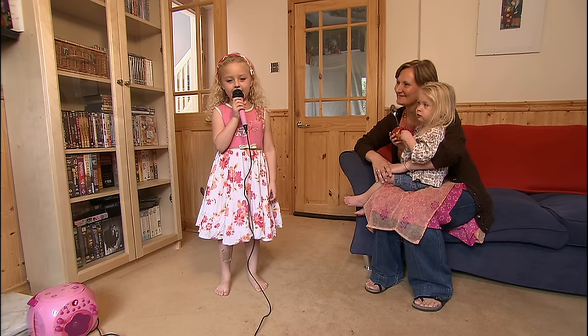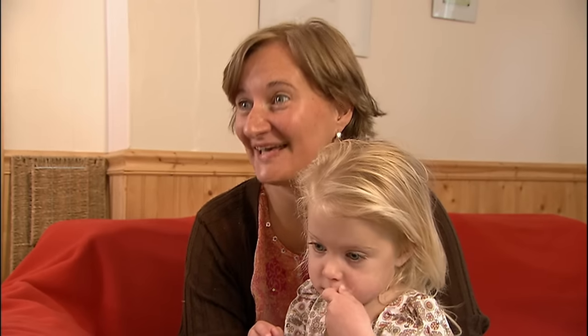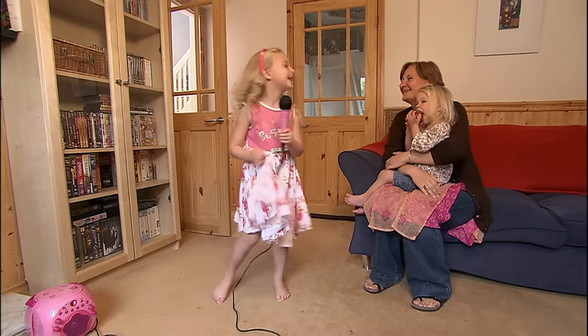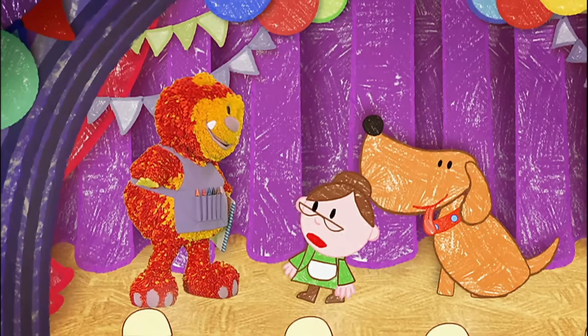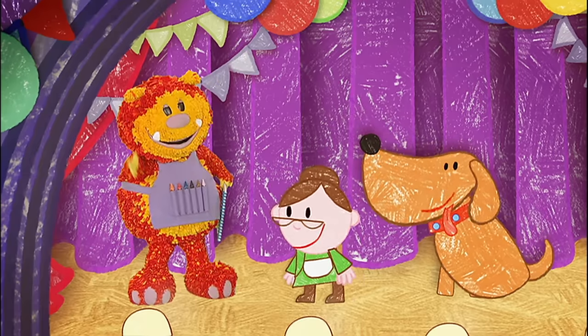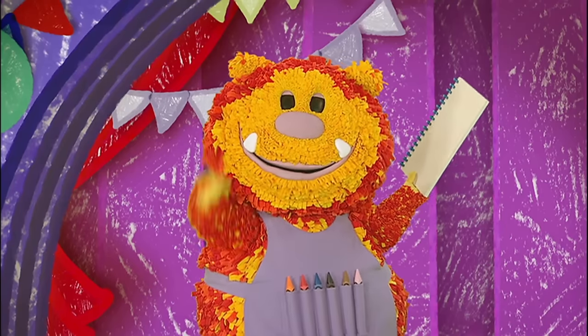Old MacDonald had a farm, E-I-E-I-O! Leila is having fun — she is singing along to her favourite song. The music is quite loud, but we can still hear her because she's using a microphone. A microphone makes your voice louder when you sing into it. Did you spot anything that could help Old Mother Hubbard in the talent contest?